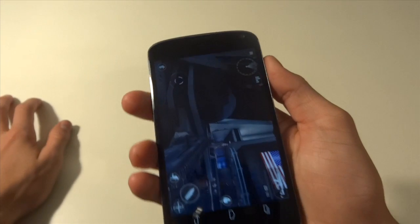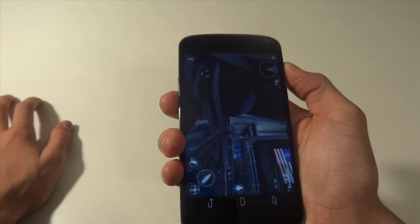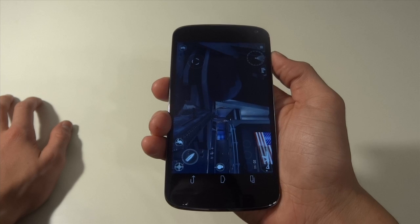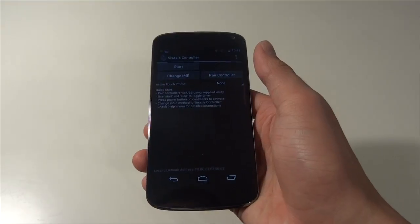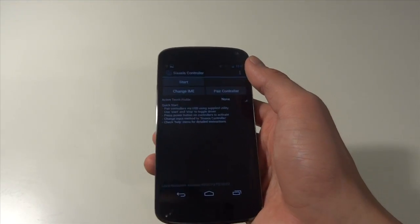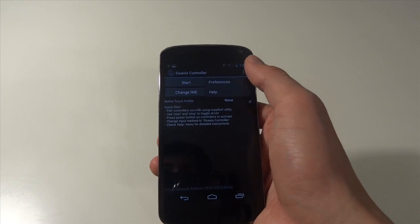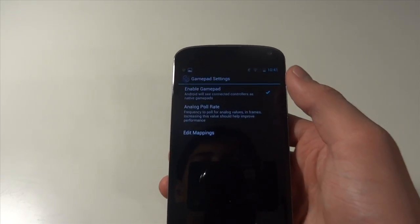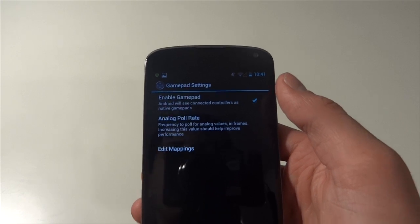We're going to hold down the power button and the volume rocker down at the same time to take the screenshot. Once you get that, you guys are good to go. Now we're going to go into our 6-axis app, go to the top right-hand corner, hit Preferences, go to Gamepad Settings, and make sure that Enable Gamepad is checked.